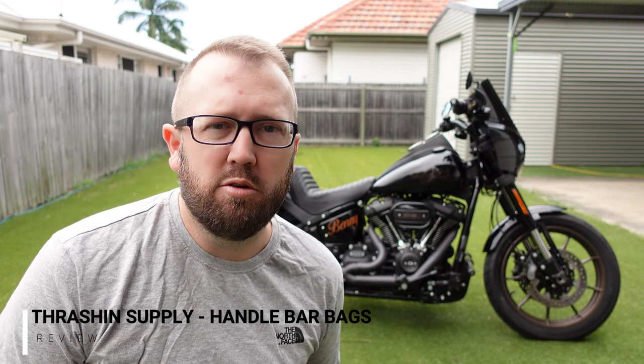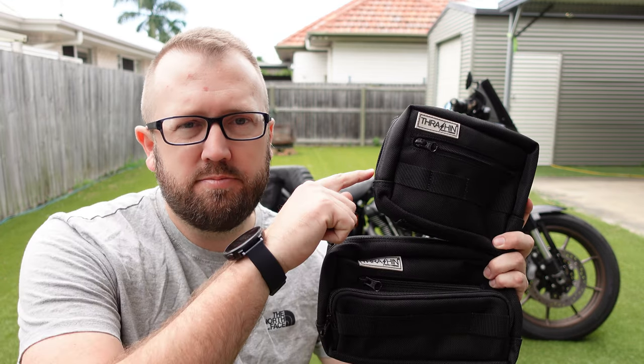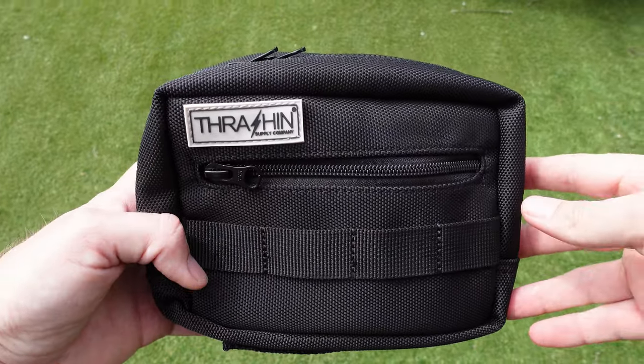Hey everyone, welcome back for another video. Today we're going to be doing a review of the Thrash and Supply handlebar bag — the standard size and the plus size. Let's get into it.